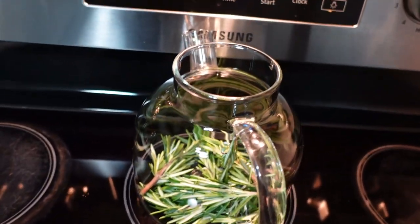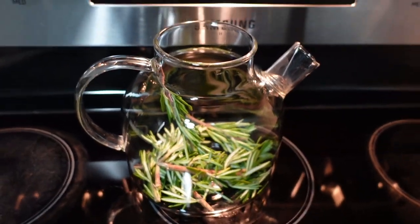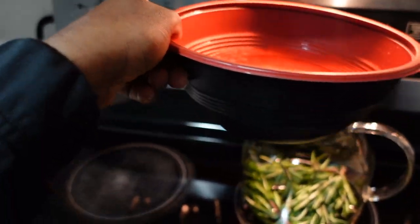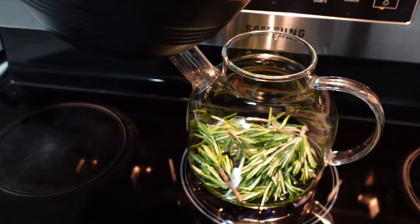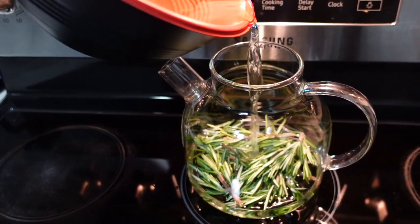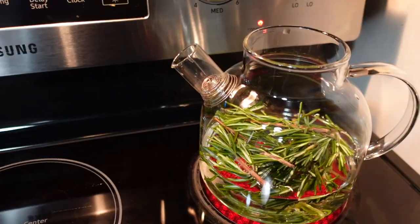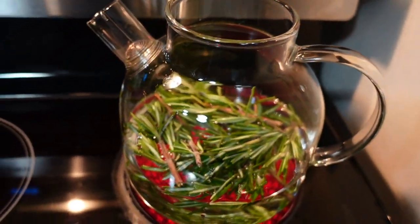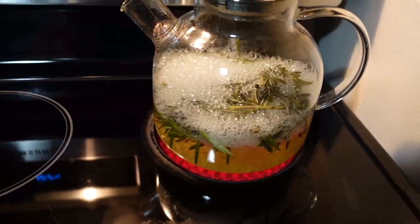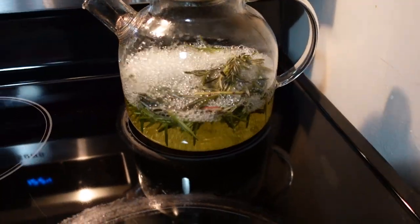Right now we're going to go ahead and make a rosemary tea for the hair rinse. Once I put in the amount of rosemary that I want in the kettle, I'll add a bowl of water to it. Usually, depending on how much rosemary I have, or how potent I want the rosemary tea to be, will determine how much water I add. I'll go ahead and bring that to a boil for about 10 to 15 minutes, and you'll see the color change.